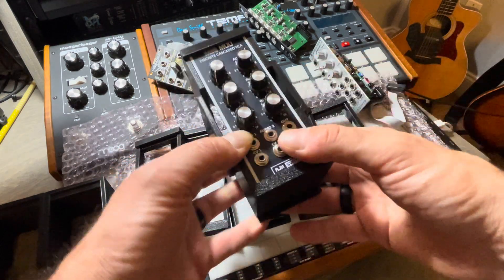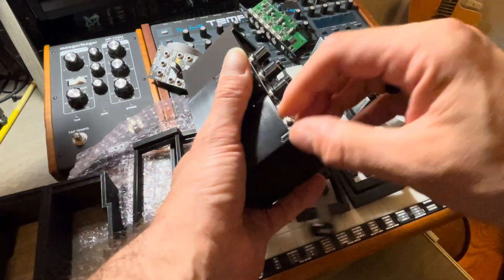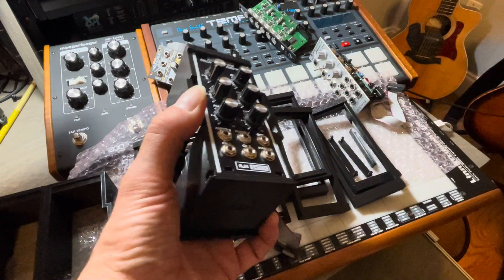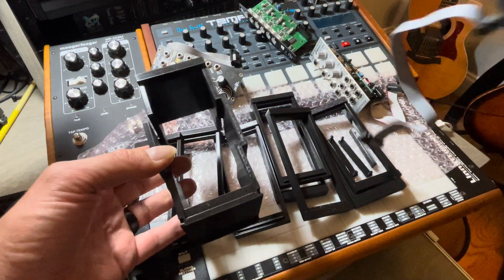So this is on top of being able to rearrange the modules any which way you want — you don't even need tools anymore to change the modules in the case. Just take them out super easily.